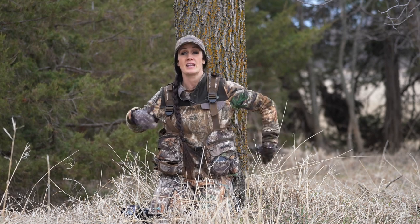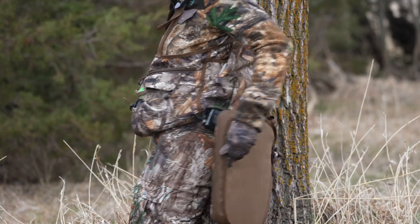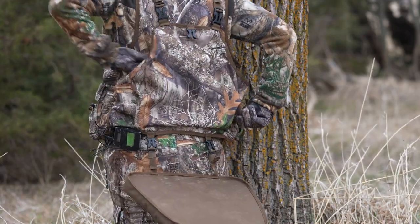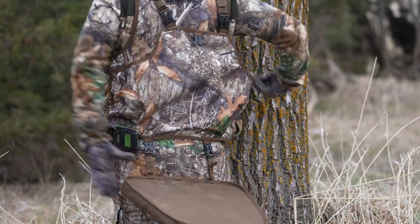When you look in the back, you've actually got a seat that will come undone and can be flipped down to keep your butt off the ground. It keeps you much warmer and it keeps you dry. Once you get your turkey, there's also a slot in the back for a game pouch, or you can always place your decoys in there.